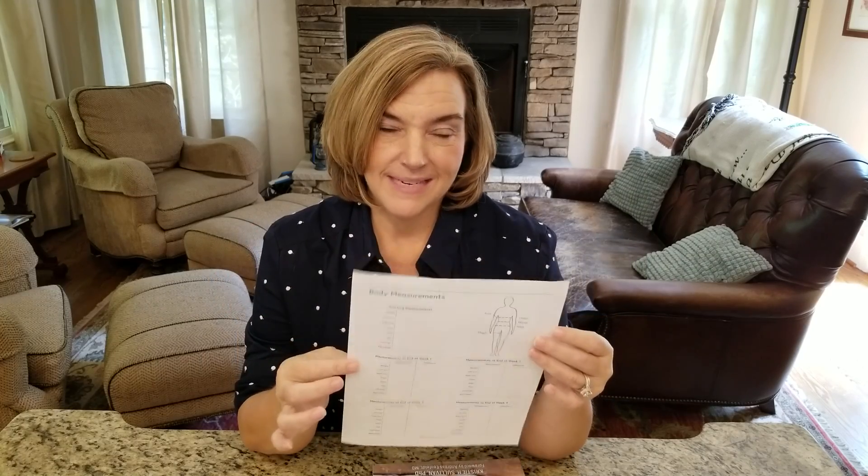Another thing you can do that's not on here is take photos. It's really difficult in the beginning, but I look back now and I wish I had better photos of me. All the photos I had, I'm usually standing behind someone or behind something, or I deleted the photo, especially if it was a full body shot. It may have just been chest up or shoulders up because I didn't want a full body shot. So take your pictures, do your body measurements, go to my website, get the free PDF, and put this in a safe place because a year from now you're going to be so glad you did.